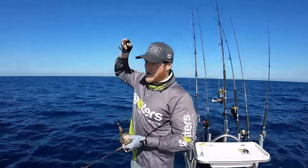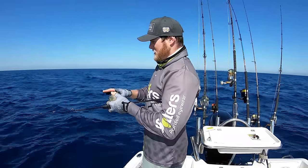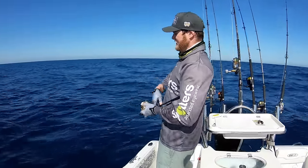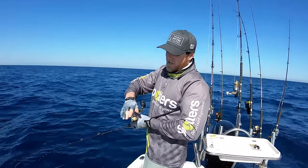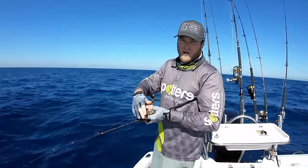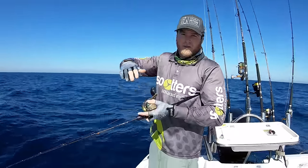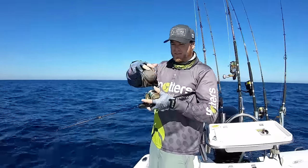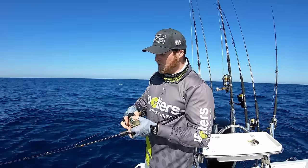You know you're going to get a hit when you're following the line down and all of a sudden it stops — your line starts coiling on top of the water, meaning a fish has got it. Give it a good hit then and start the fight. The next retrieve is a lot smaller: just little flicks, let it sink down, little flicks, let it sink down, doing quarter turns of the reel to slowly move up through the water column.